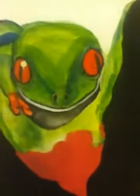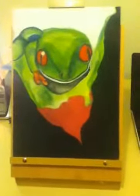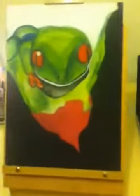Hey guys, it's Lachlan. This frog painting that I showed you guys last night is almost done. It's sitting on a leaf, there's black around that, and I'm still doing some details.